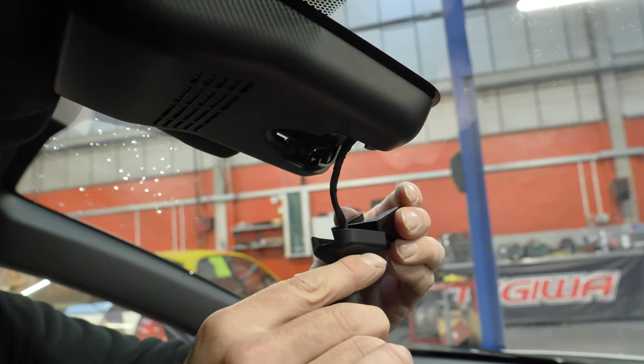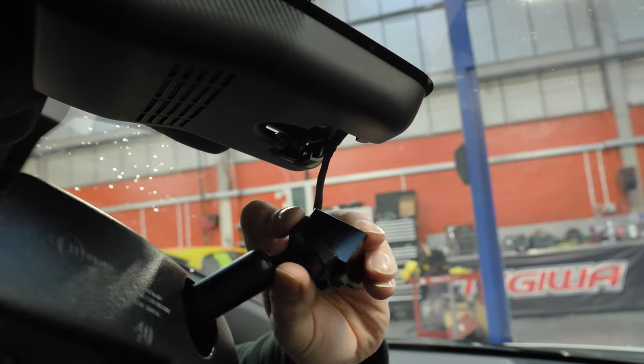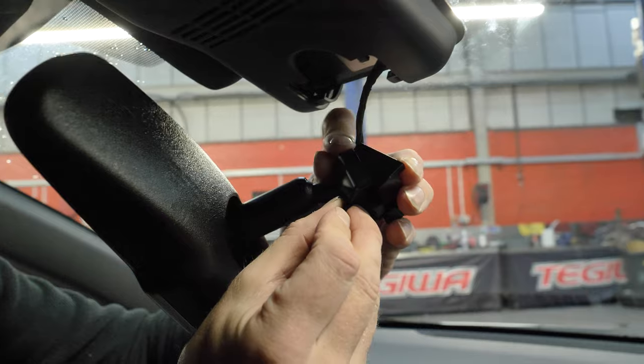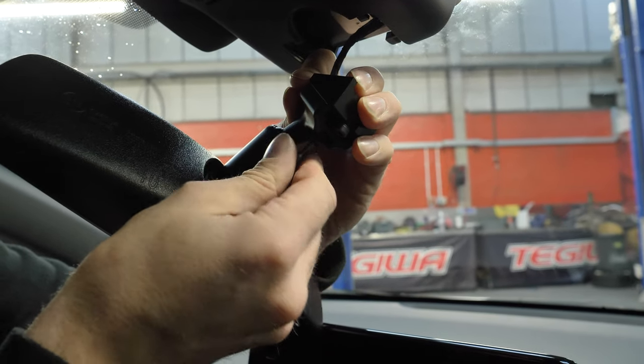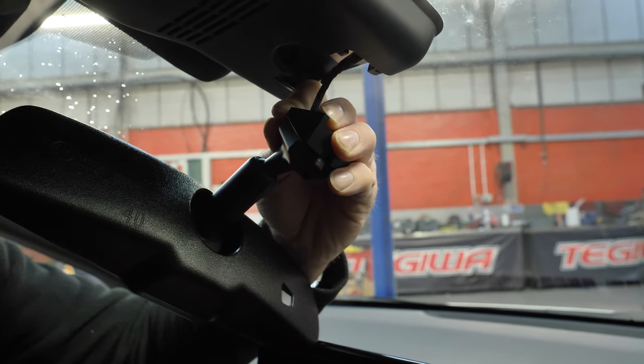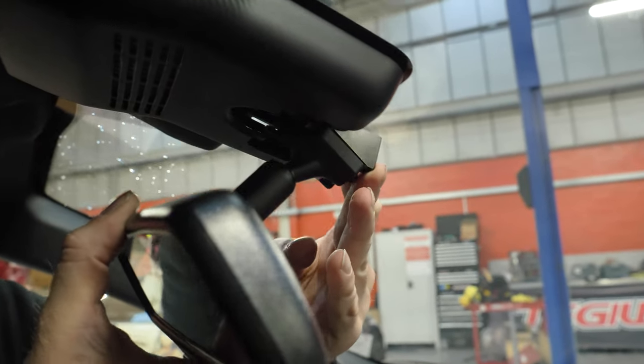You then need to fit the riser onto the mount of the mirror. This is done by simply sliding it on, being mindful you don't catch the cable. This is then followed by tightening the retaining screw to the riser.